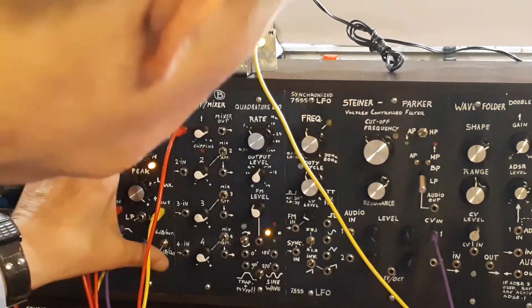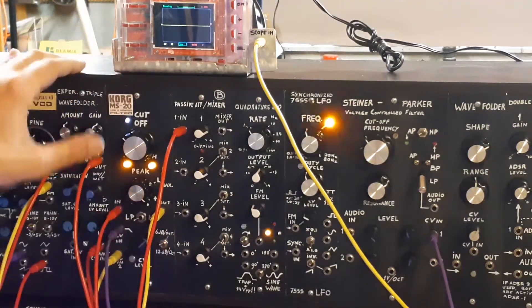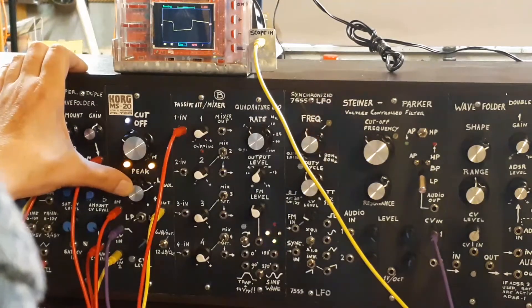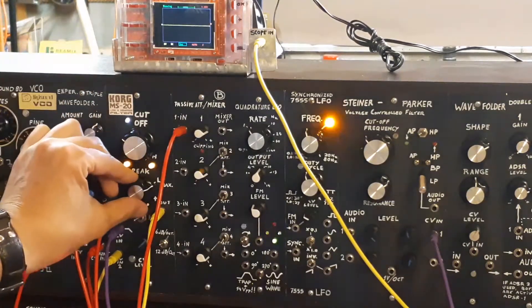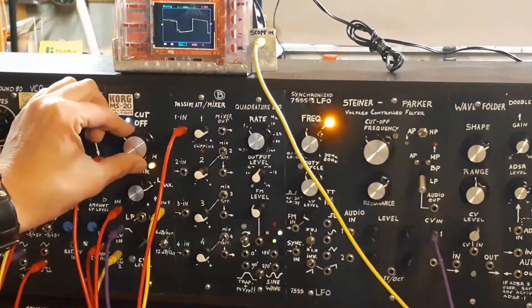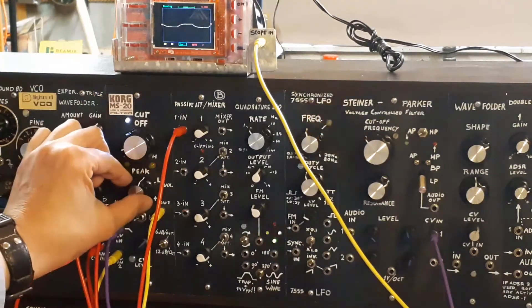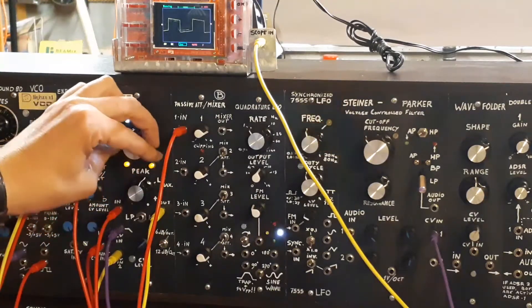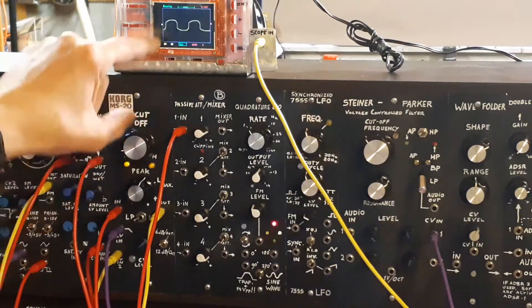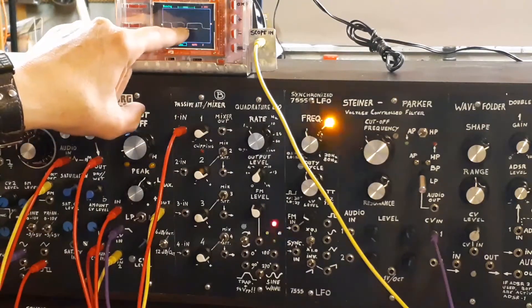Okay, let's switch to 6dB. That happens when you leave resonance open — the square wave gets rounded edges.